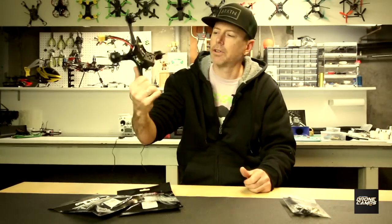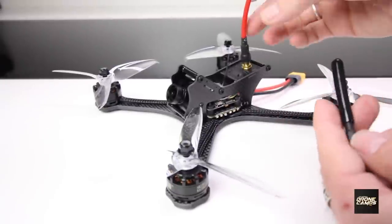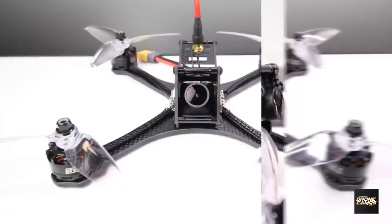Right here is the Furrybee Darkmax 220. I did an awesome review on this one, I loved flying it, and this one's brand new — it's actually never been flown. You're going to get a brand new one courtesy of GearBest.com and Drone Camps, delivered right to your door.